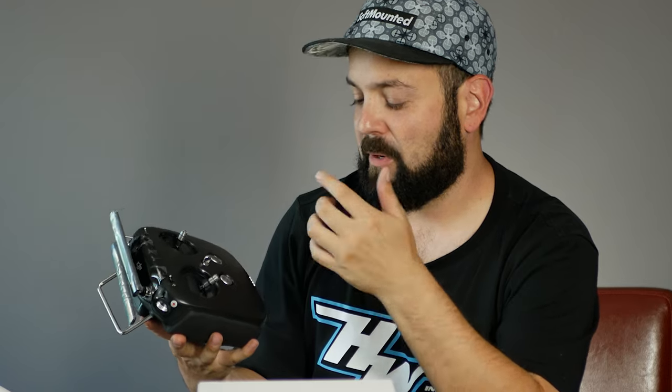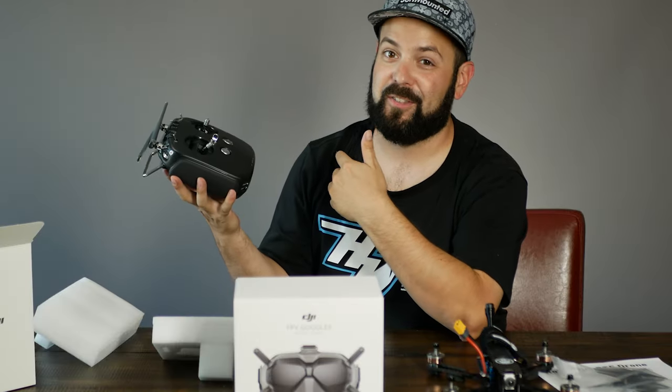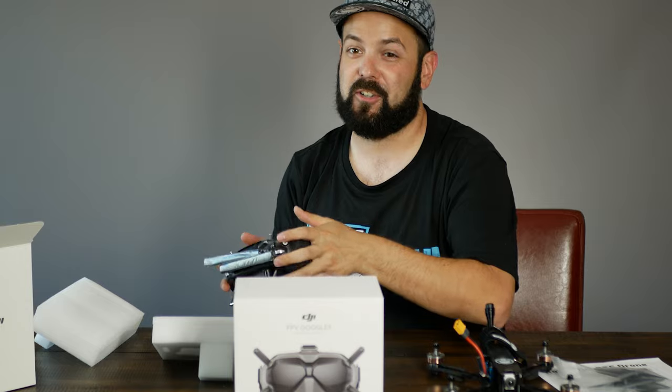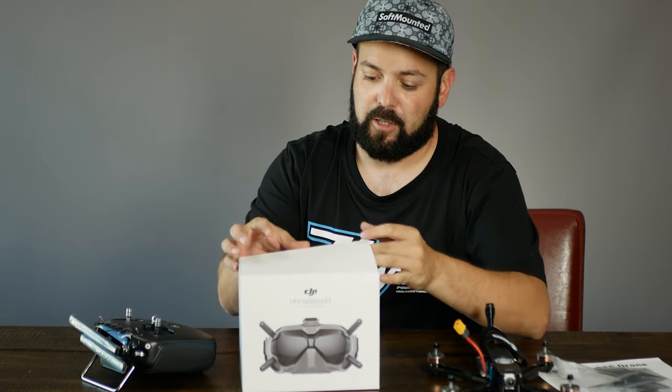Don't worry that the radio has been opened — it's because the first thing we do is charge them, since they take a few hours and ship almost totally dead. It could take five or six hours to charge, so we charge it for you. The worst thing is being ready to fly and finding your radio is dead. When you need to recharge it, it's just a USB-C cable. It does take a while but the charge lasts — I charge mine maybe once every three or four weeks.